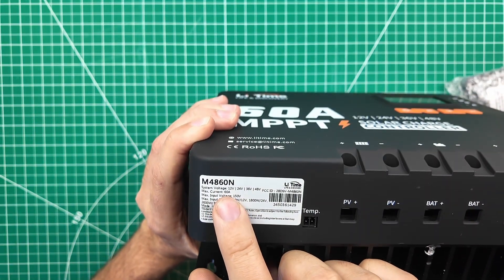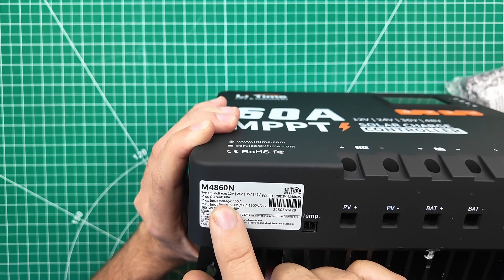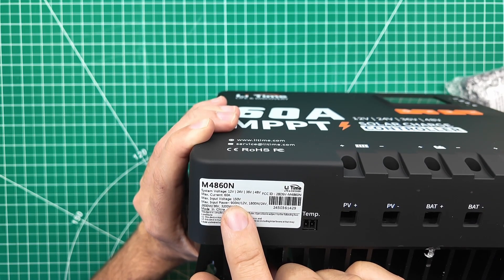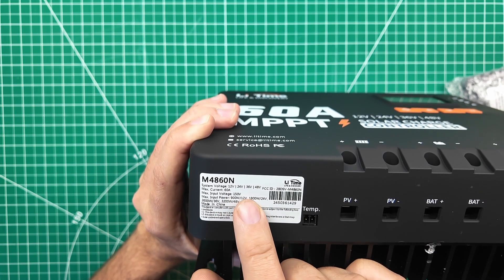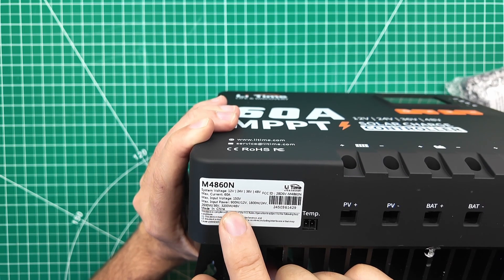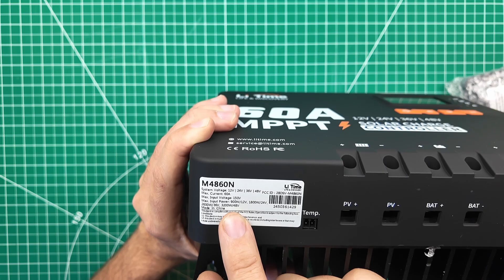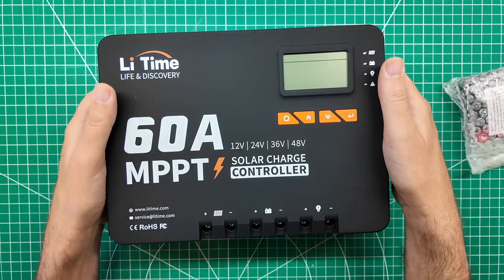For some specs: this will charge 12 volts, 24 volts, 36 volts, or 48 volts. It will put out a maximum current of 60 amps. It will receive a maximum input voltage from the solar panels of 150 volts, so be careful about what type of solar panels you plug in. I have two 200-watt solar panels wired in parallel — they are 36 volts or lower. Max input power is 900 watts at 12 volts, 1800 watts at 24 volts, 2600 watts at 36 volts, or 3200 watts at 48 volts.